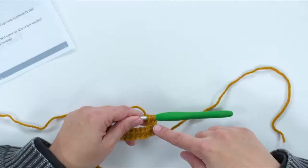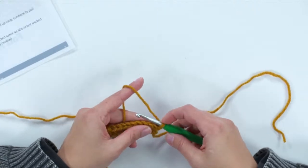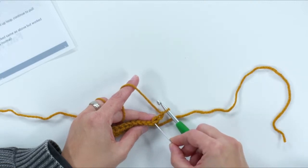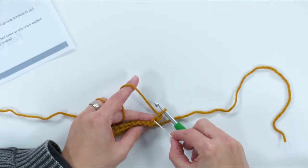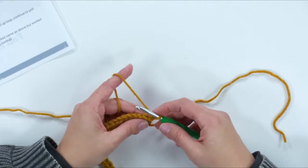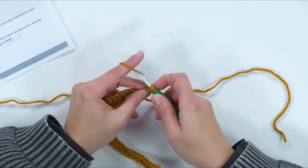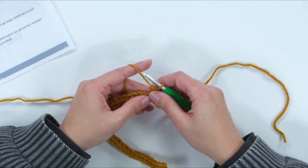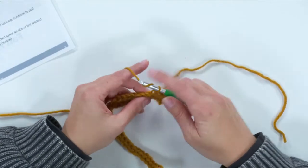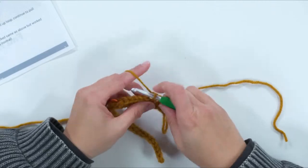Back to the work. I've done my two turning chains, and now we'll do half double crochets through just the back loop. Yarn over, insert through the back loop — not both loops, just the back one — yarn over, pull up a loop, then yarn over and pull through three. Working through the back loop creates that stretchy, corrugated ribbing texture. You'll be working 55 of these half double crochets through the back loop.